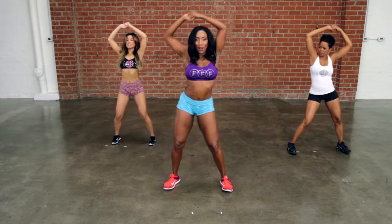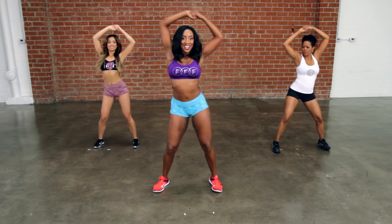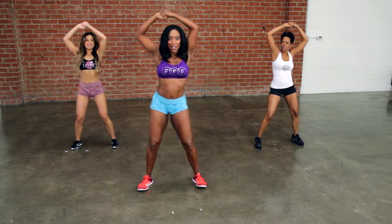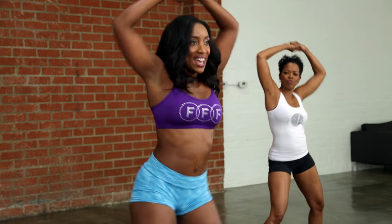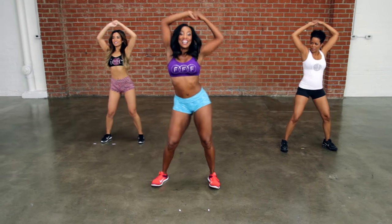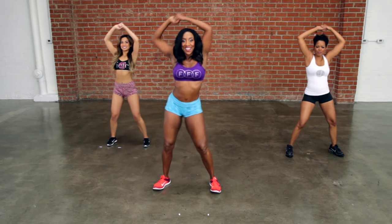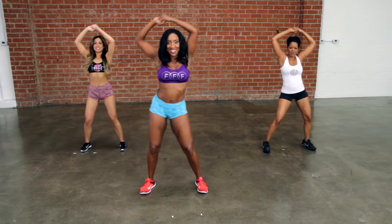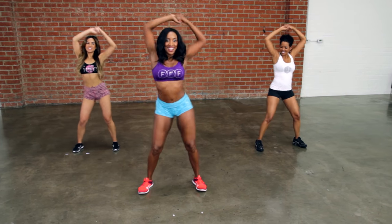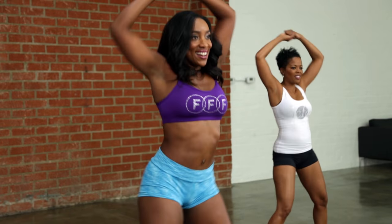These ten-minute booty shaking workouts really work your waist so you can slip into your favorite dress with confidence. But listen — the most important thing is not the dress. It's you. Work you, be you, do you. Let's go — side to side.